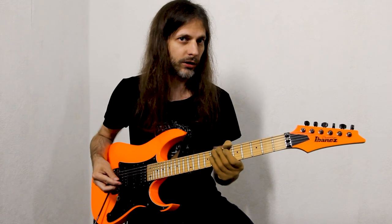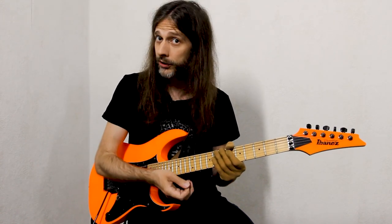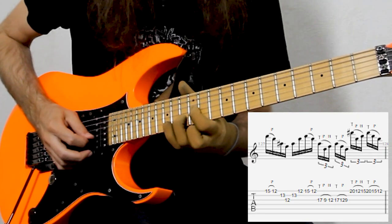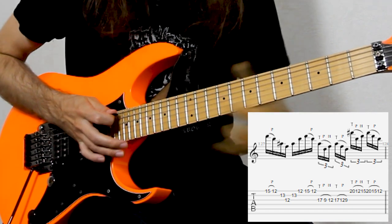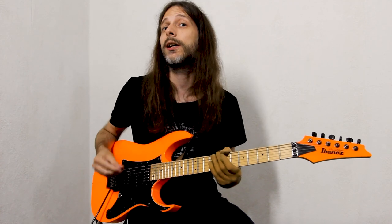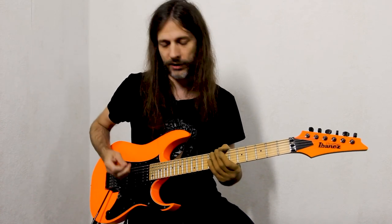The third chord is the C major chord, and the shape is exactly the same as on the D major chord, only two frets lower. The last chord, B major, uses the same shape again, only one fret lower — which is a half step lower.